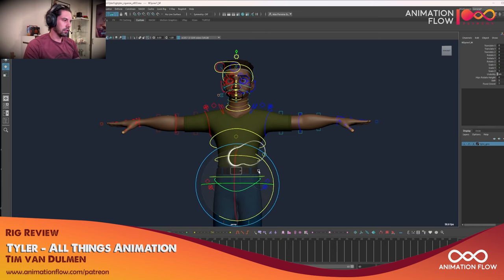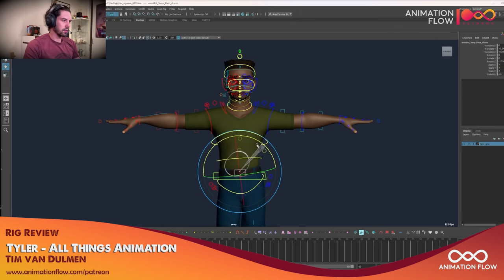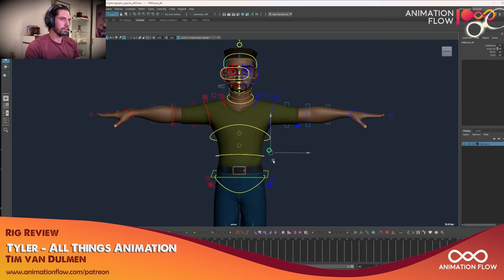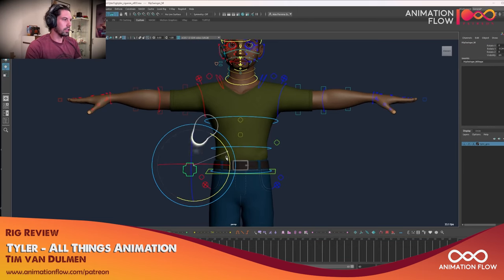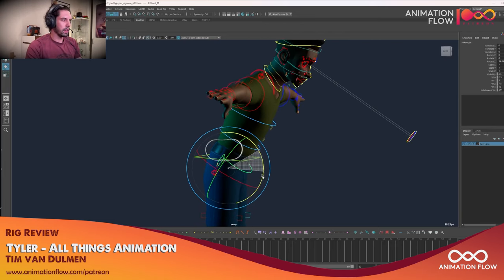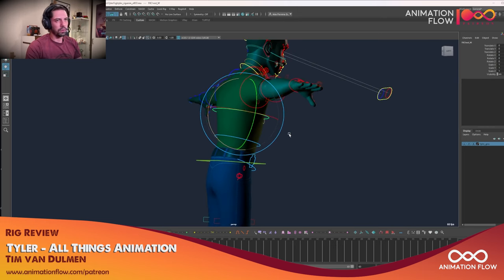One thing I personally prefer is if the pivot is a little bit higher — I usually change that for my shots. I like when the pivot for the hips is a little bit higher. That's just me, because the IK spine is not actually the hips control. If you want to switch to FK spine, there's a cross-like control here where you can toggle IK/FK, and your hips controller will follow more the actual anatomy of the hips. We also have FK one, two, and three.